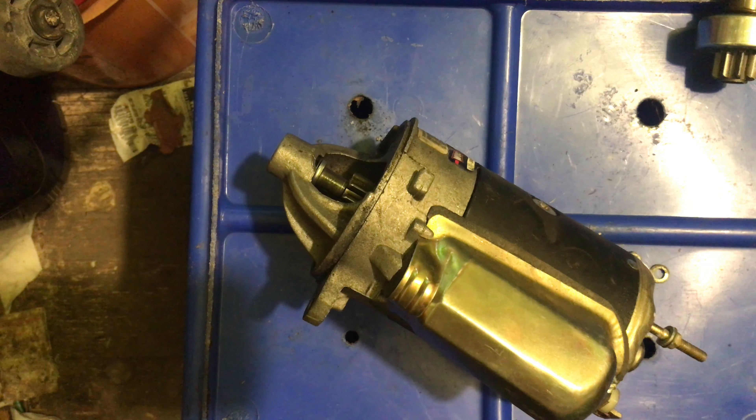I can't even see under there now. It's got a sixteenths.